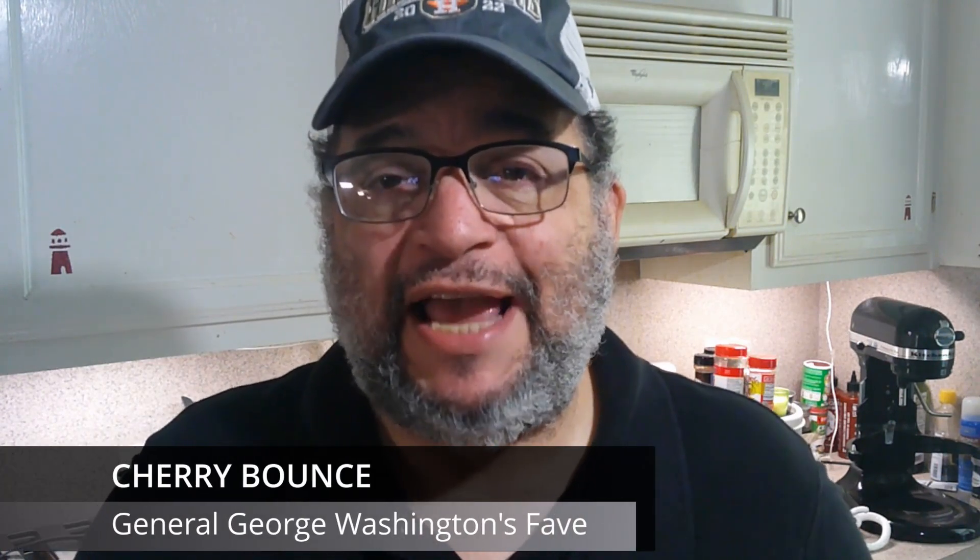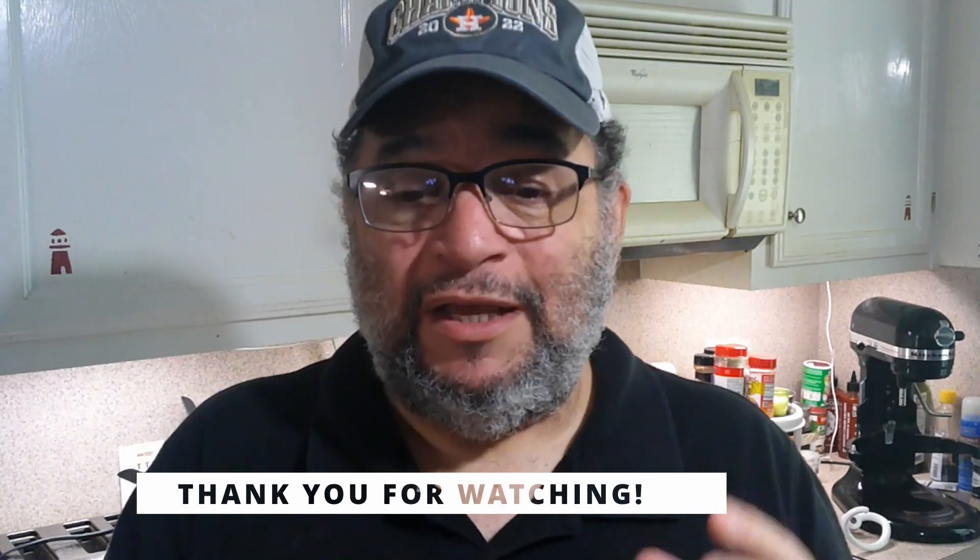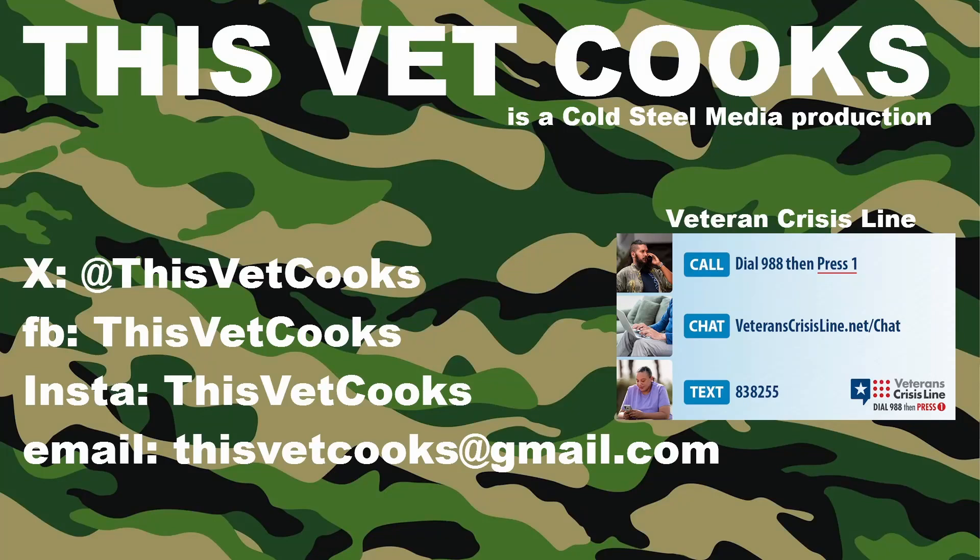Cherry bounce — I'm going to be making some more of this. Remember, May, June, and July is prime cherry time, so they'll be in your grocery store. It takes some work as you saw, but the results a couple of weeks later are very smooth and very tasty — outstanding. It's been sitting in the fridge doing its thing and it's awesome. I'm Dave Guerra, this is cherry bounce.